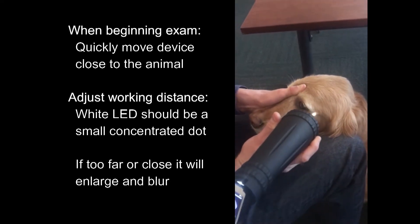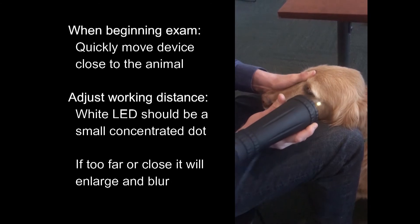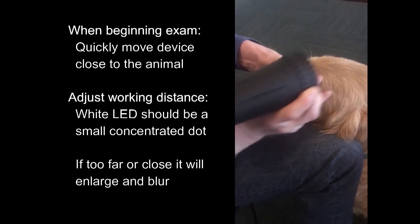Focus on this light that's on the side of the animal. If you're too far away, you can see a very large illumination circle. If you're too close, it's also too large, but what you really want is that nice small dot right on the front of the pupil.